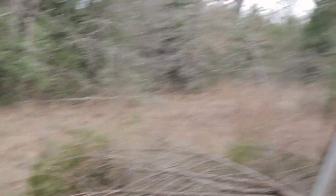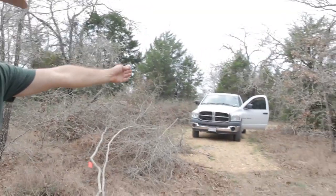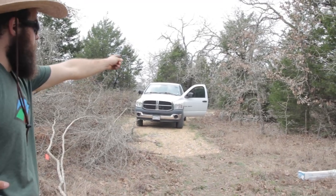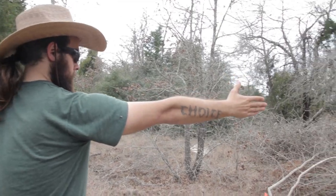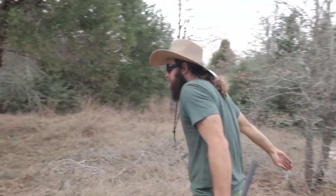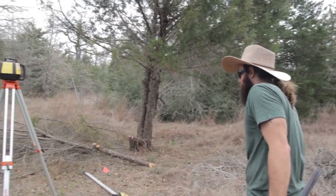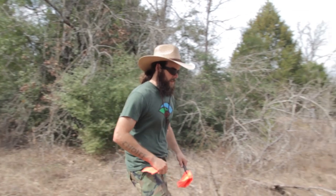I think this road eventually is gonna come a little bit tighter in right there to the tree. We might take that tree out anyway. The road will come in a little tighter without such a hard corner. So you said 16 by 50?